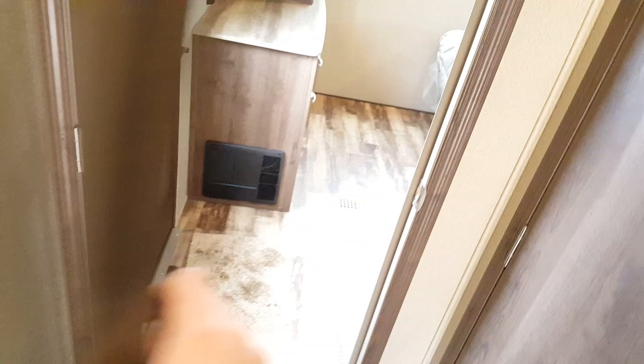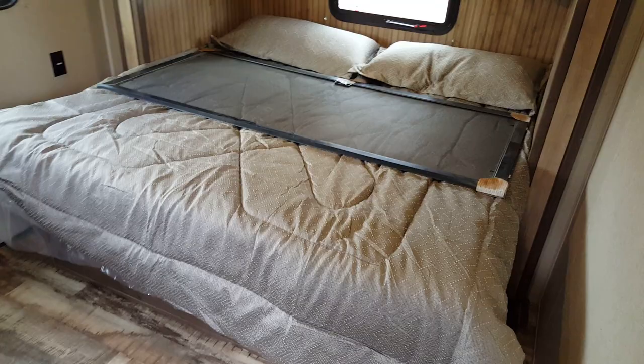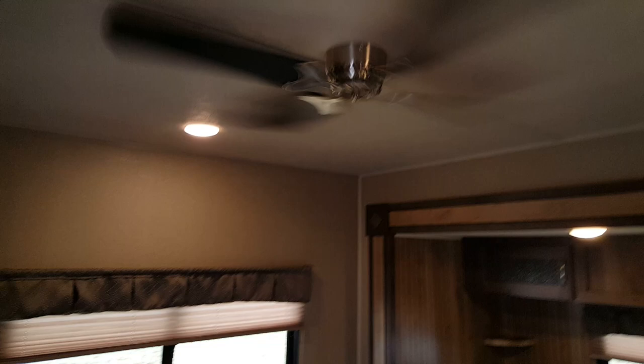The king bedroom at the back has a solid wood door for privacy. It's a king bed that lifts up for storage underneath — accessible from the outside as well. The mattresses are upgraded for comfort as opposed to just a piece of foam. There are cabinets up above the bed, a window at the back, and we ordered this one with a bedroom ceiling fan. Across from the bed you've got a dresser with lots of storage, a wardrobe, and pre-wiring for a TV.